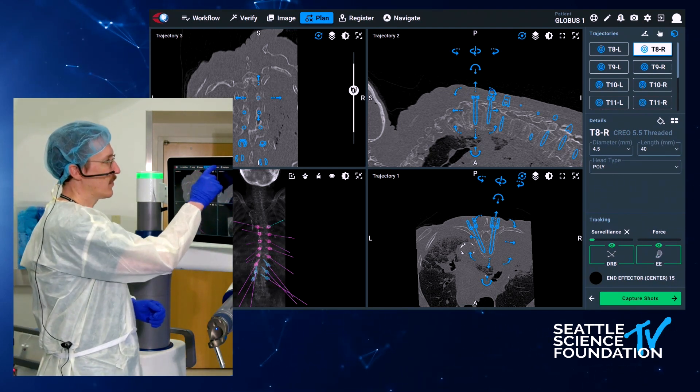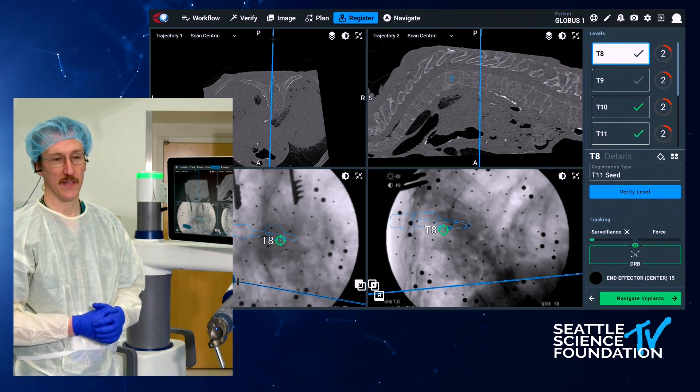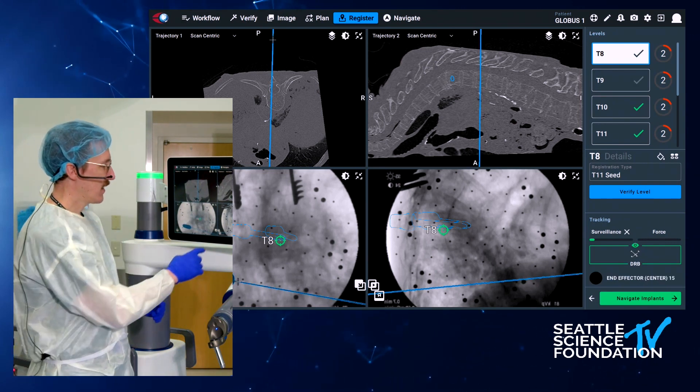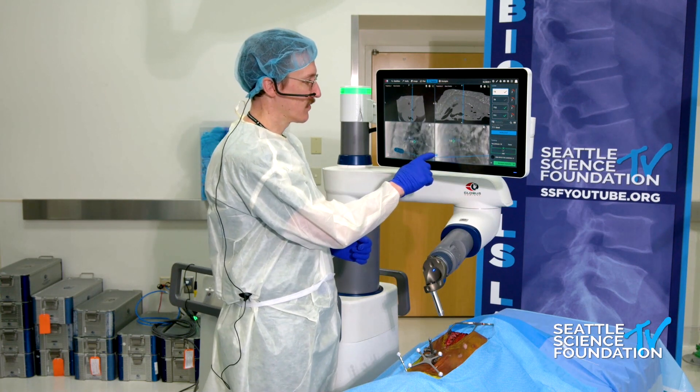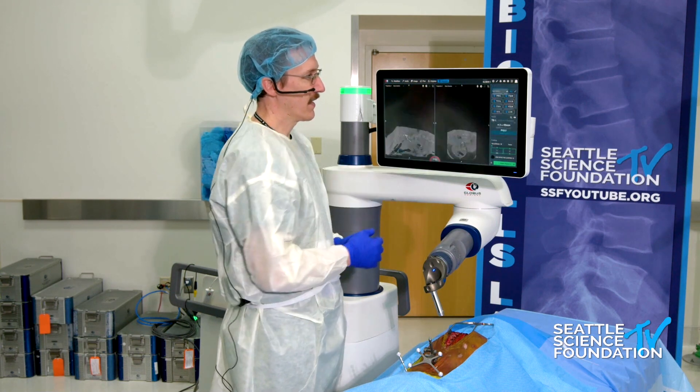Once we've planned it, we go through a registration process. For sake of the demonstration, we did that before we got on camera, but it involves an AP and a lateral shot, which is then merged together in a way that you can verify yourself as the surgeon and verify the level. And then ultimately we go on to navigation.